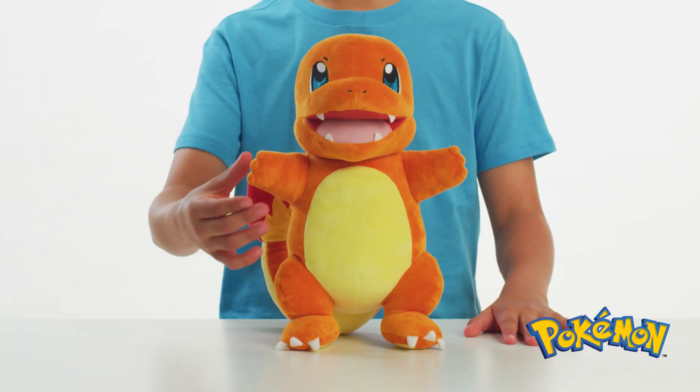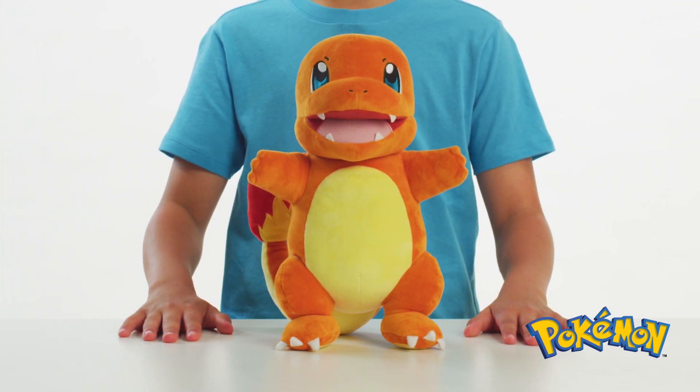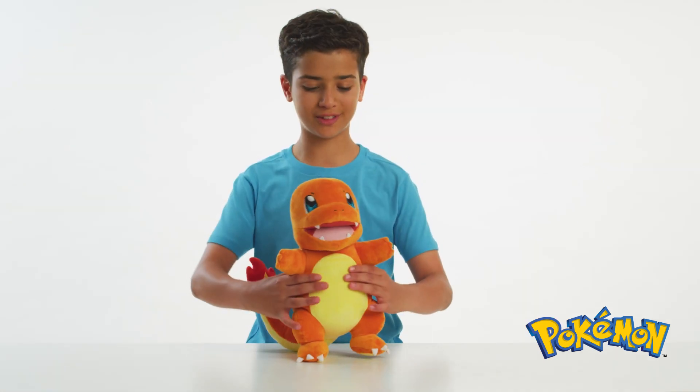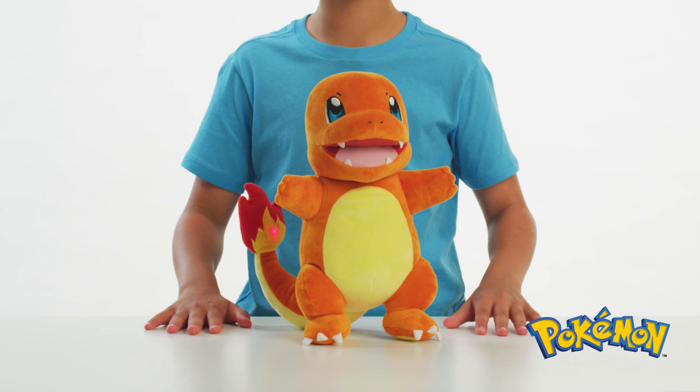Press and release the button on the right hand to watch the Flame Action Charmander react with lights and sounds. Here's another example — just press and release.